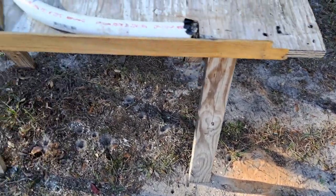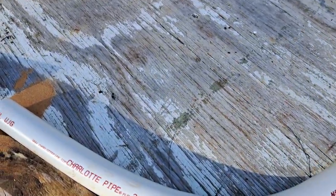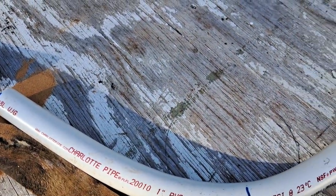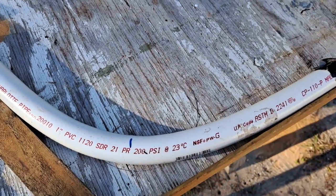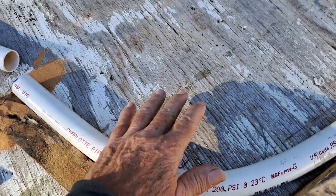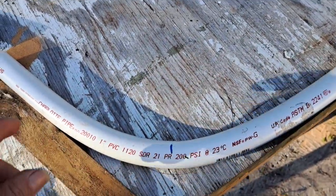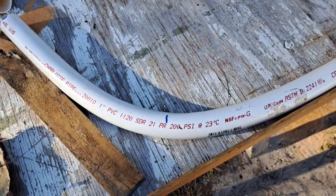I kind of just tamped it down on the ground a couple of times to settle the sand in there and make sure it's nice and tight. I only put tape on one end — the bottom end of course — and then just set it down on the table here and gently, slowly started pulling it into the jig.